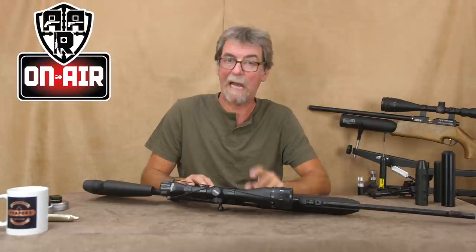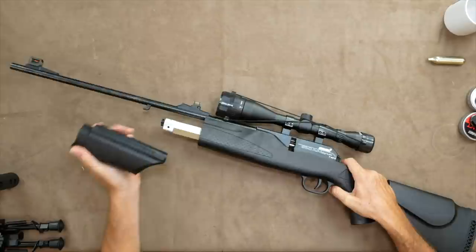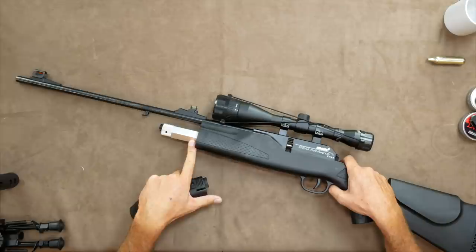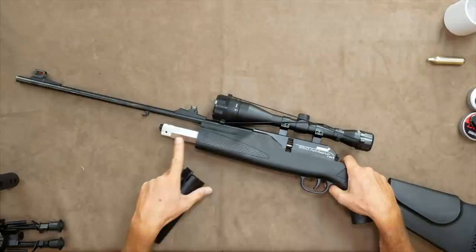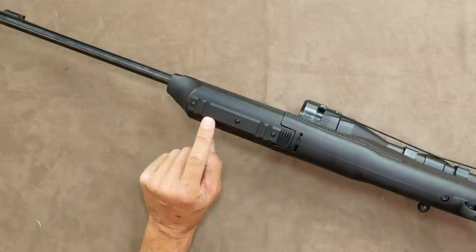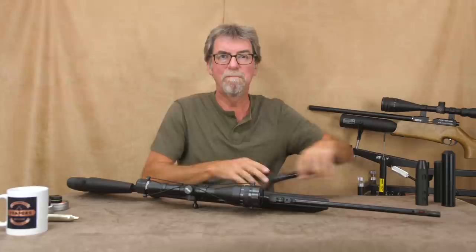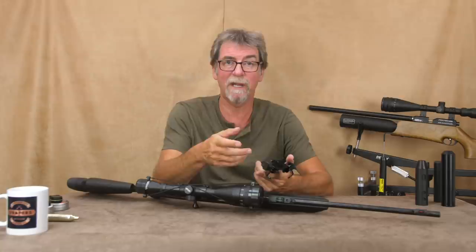The front of the stock is also removable and it houses an 88 gram CO2 cartridge. During the test I'll be using the Walther adapter, which should add a little bit more flexibility to the proceedings. I don't expect to get close to the maximum 400 shots claimed with an 88 gram cartridge or capsule. On the underside of the CO2 cover is a rather useful rail, and even more useful is the bipod which is supplied within the box, which incidentally has more rails on either side to add even more toys if you require.